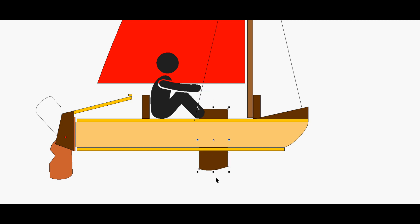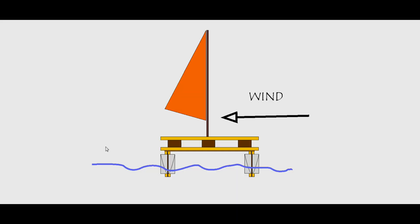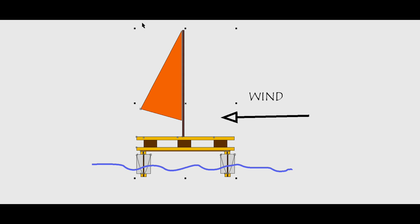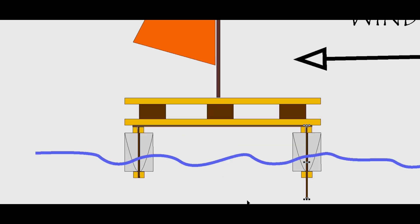I just don't know — maybe the hulls will work well enough as keels, or maybe without dagger boards that stick down into the water, the wind will blow the whole thing sideways.